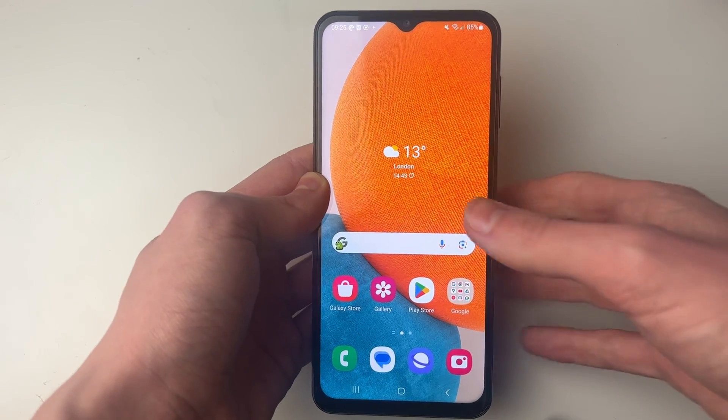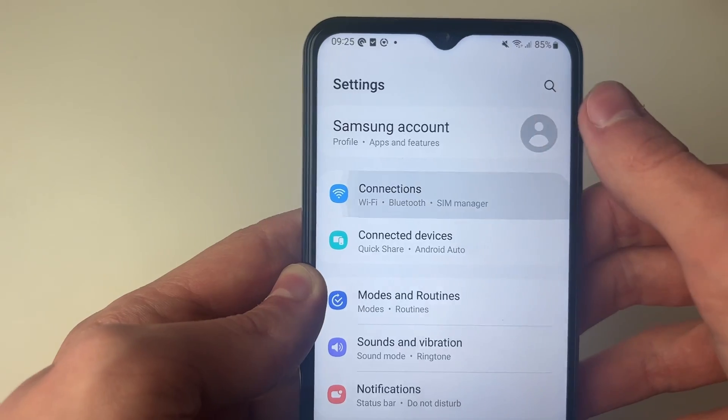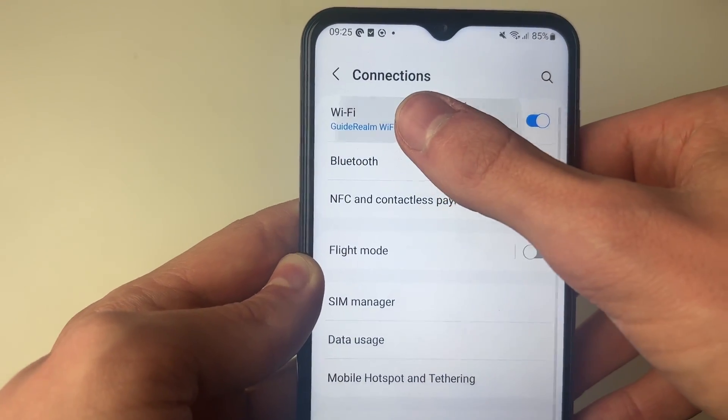To do so, all you need to do is open up your settings, and then go into Connections, and then you need to go into Wi-Fi.